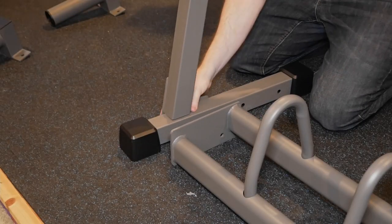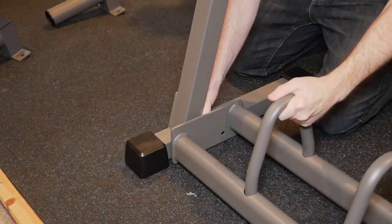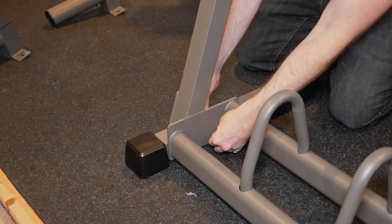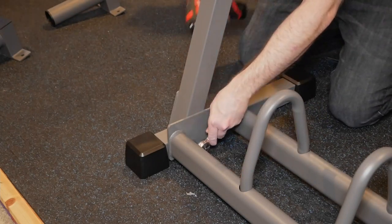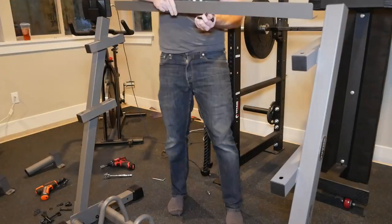Installation of the uprights is next — it's pretty much the only assembly step where you could use a third hand. You basically need to line up three pieces and two bolts all at once. Just remember, don't fully tighten down yet; you'll want a little play to get everything lined up in a minute.